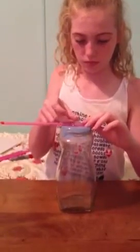Then you would get the straw and sticky tape it to the top of the jar. You would sticky tape it more than once, because it will not really stay. Do it at least three times — it depends how well your sticky tape is.